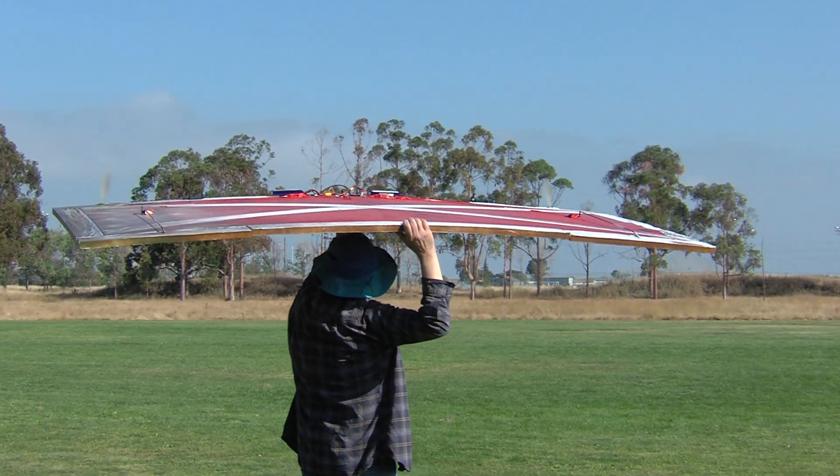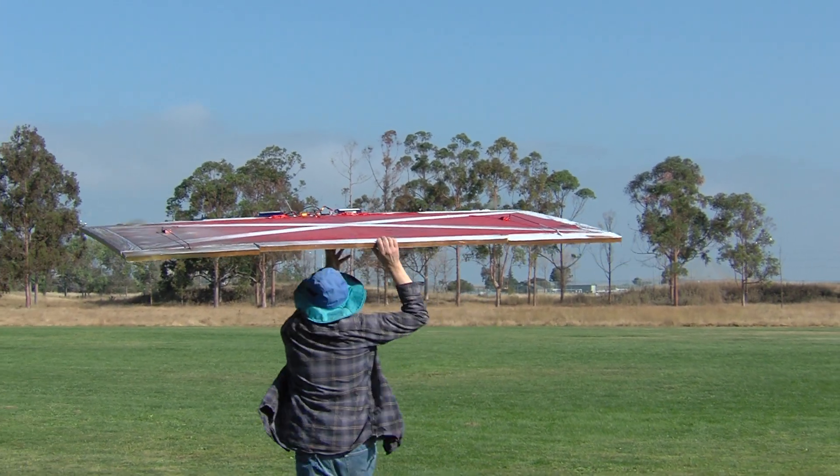Okay, are we ready on video? We're running. Okay, whenever you're ready, Bob. Here we go.